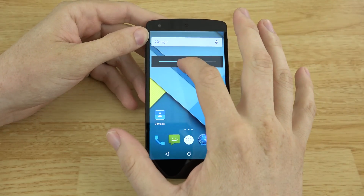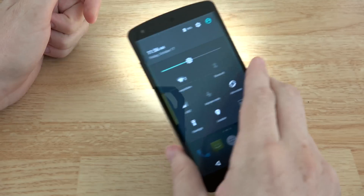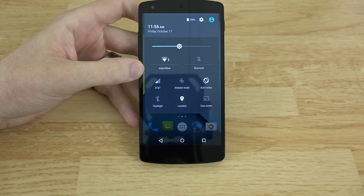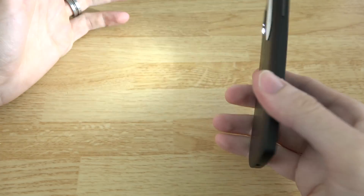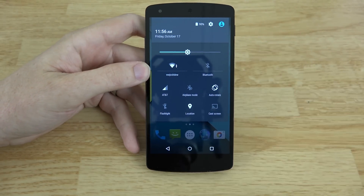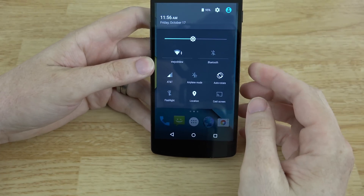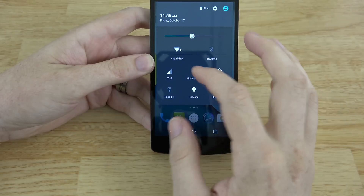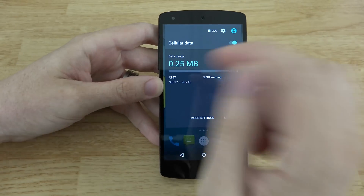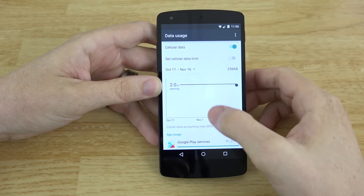When you drag down the notification shade, you get a quick slider for brightness. And you get this nice little toggle for a flashlight — no custom ROM, no rooting, no Xposed, nothing like that — it comes built right in. You don't need a third-party app asking for more permissions than it needs just to launch the LED flashlight. You also get quick toggles and airplane mode, and AT&T shows how much data you've used.